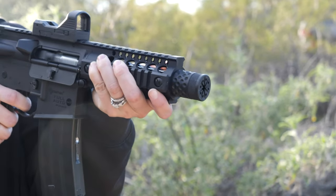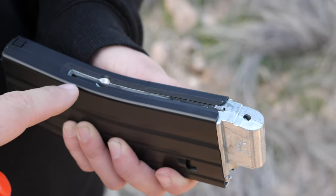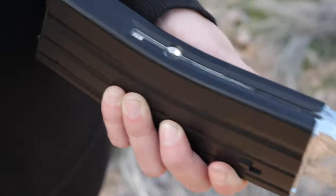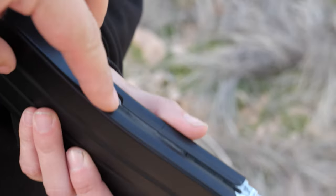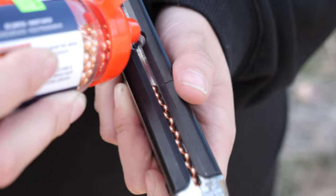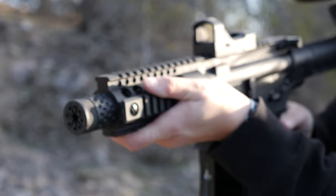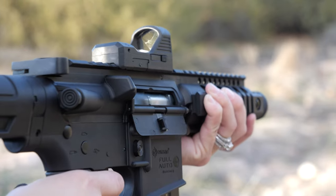To load this up, you take this tab, drag it down and lock it onto the side — all the way down. Then you take BBs, angle the mag forward a little bit, and dump them into the hole until the BB line gets up to the back hole. Then you just close it and you're good to go.